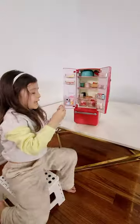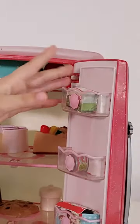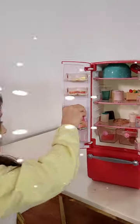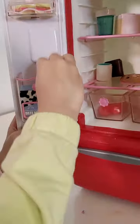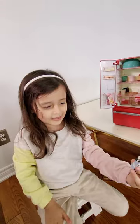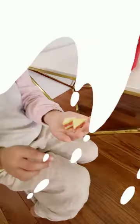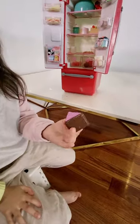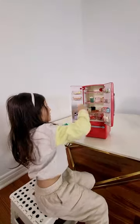And now we have butter. And now we have orange juice with some milk. And let's shake the fruits for the mixer.